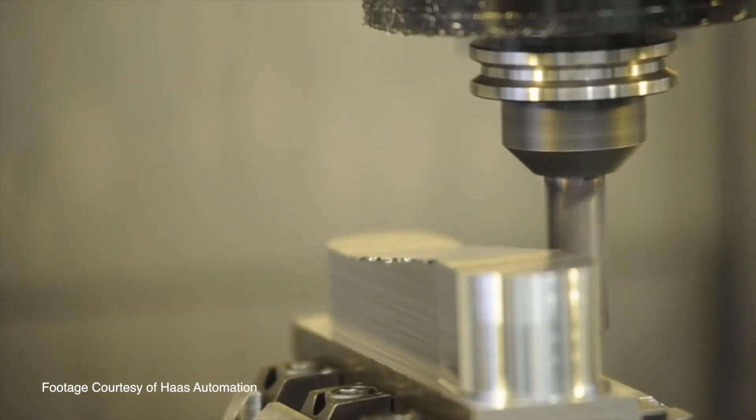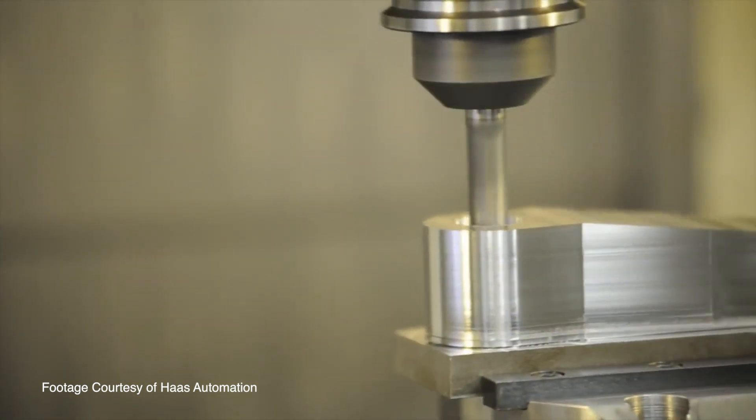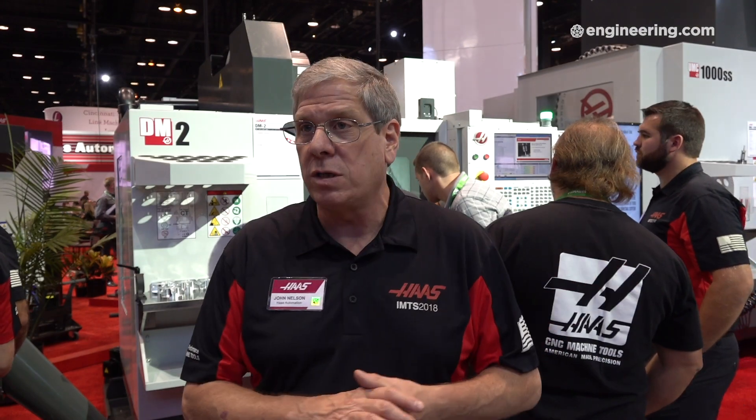Then we step up to the UMC 750, which has 750 millimeters of x-axis travel. And then our newest offering is the UMC 1000, well under $200,000, and that is a 1-meter x-axis travel machine with a 25-inch, 635-millimeter table.